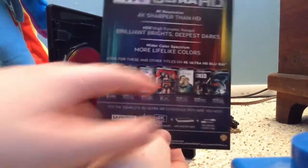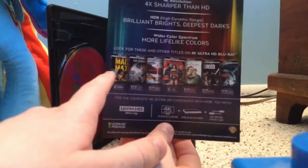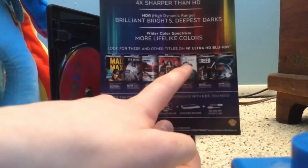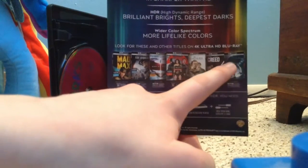We have the Storks Digital Code, and ads for more 4K Blu-rays available, like Fury Road, San Andreas, Man of Steel, Batman v Superman — which was awful — and In the Heart of the Sea, and Point Break.